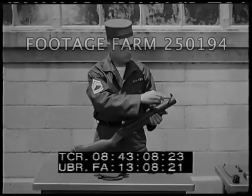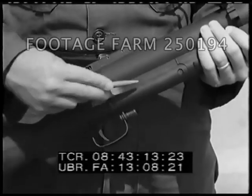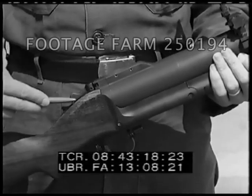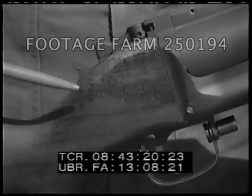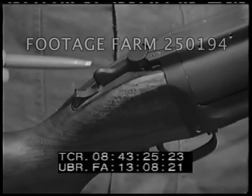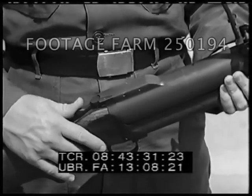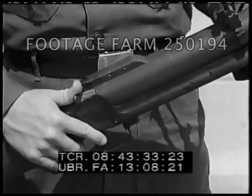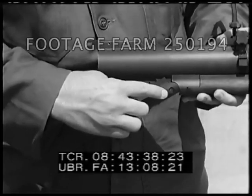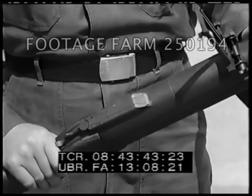The launcher has a rifled aluminum barrel and a steel receiver group. On the receiver group are the trigger, the safety, and the barrel locking latch. Push the locking latch to the right to break open the breech. The barrel will pivot on a fulcrum pin. The barrel is locked in the battery position by the barrel locking latch.